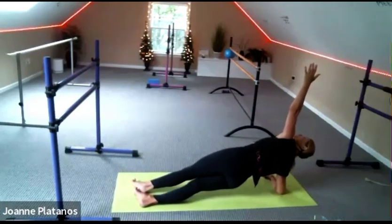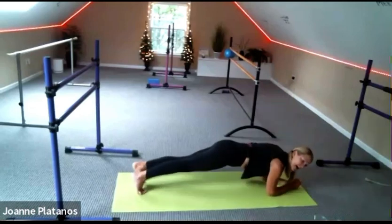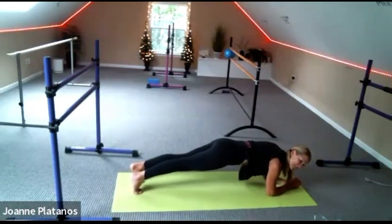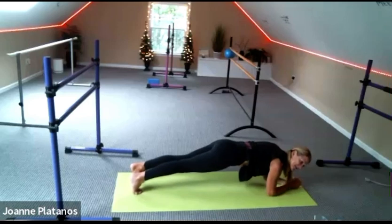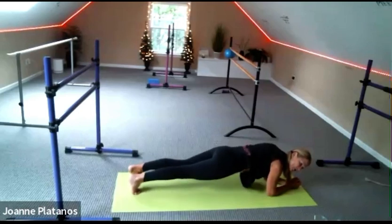Four. Eight seconds, seven. Four arm plank — six, five. I love that you're treating yourself better. Four. I'm so proud of my stretch ladies. Two, and down to your knees.